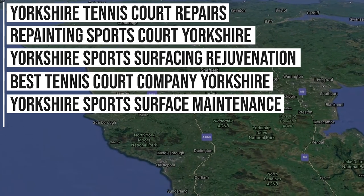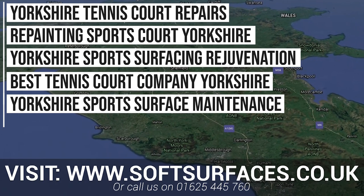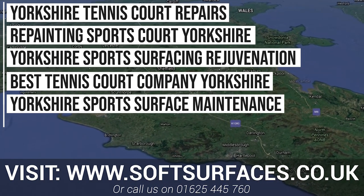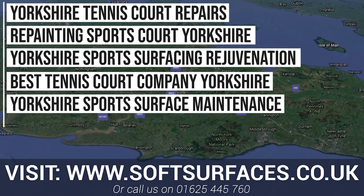Thanks a lot for watching today's video guys, and if you'd like to contact us for a quote, please just visit www.softsurfaces.co.uk, or give us a call at 01654 45760, and our team will get back to you right away.